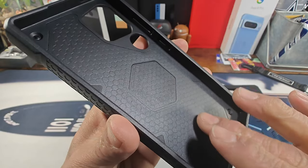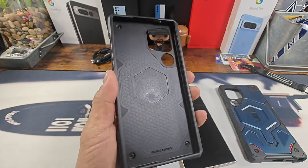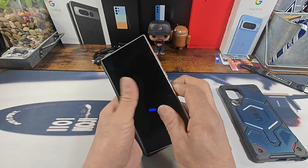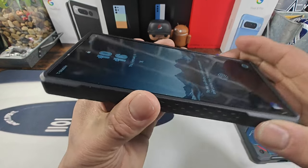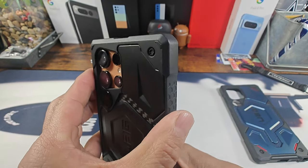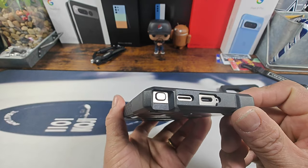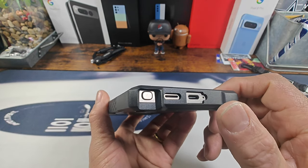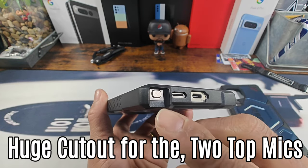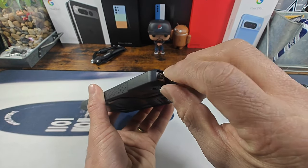Let's get a good look at the inside really quick. Got that honeycomb soft matte texture design to protect the back of your S24 Ultra. Very simple and easy to put your phone into this case. A lot of corner protection on all four corners to absorb shock. Huge cutout for the USB Type-C charging port, the single bottom mic is exposed, the speaker slit is exposed, and there's a huge cutout for the S Pen — very simple and easy to access.